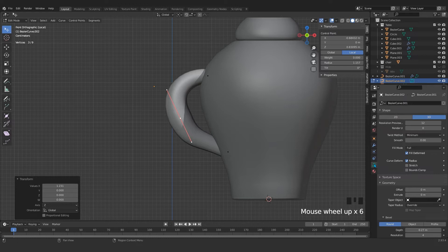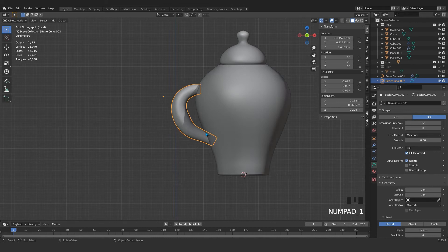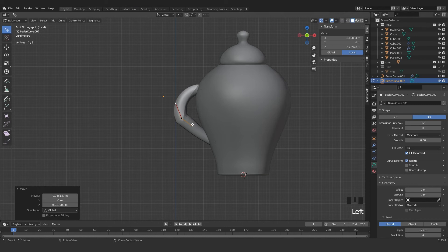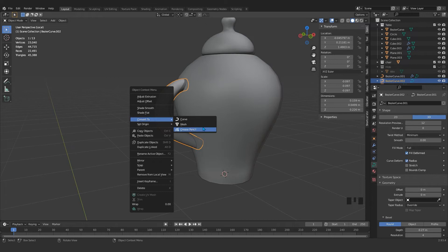Alt S makes a vertex bigger or smaller in curve mode, using the curve's object data properties. Set the handle type to Vector — now it looks much better. Press Convert to Mesh.